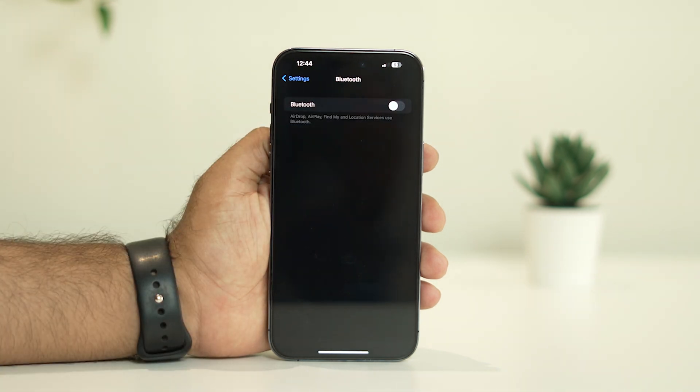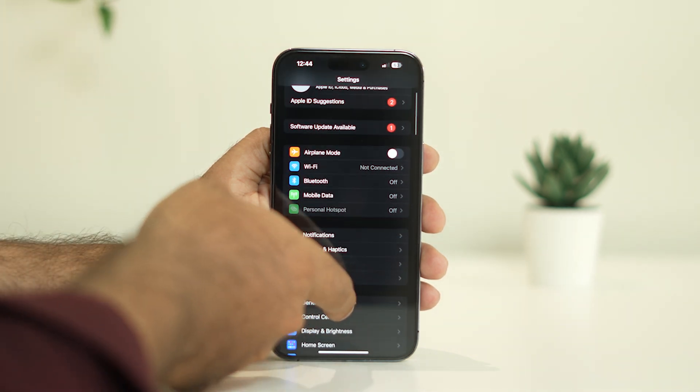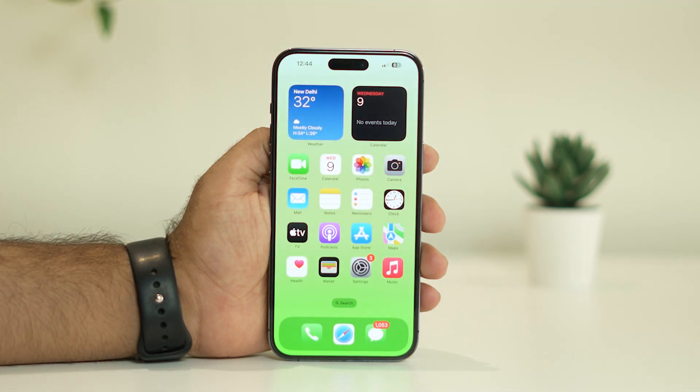Turn off the Bluetooth and double-check to make sure the Bluetooth is turned off. Once Bluetooth is turned off, go back and check whether the issue is solved or not.